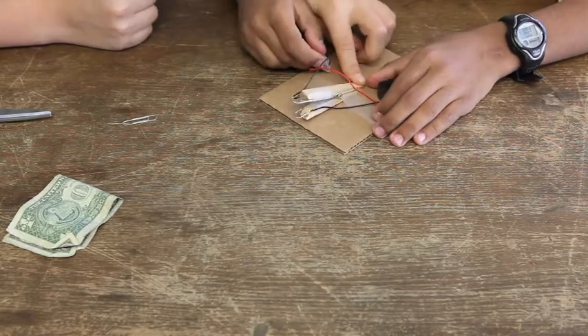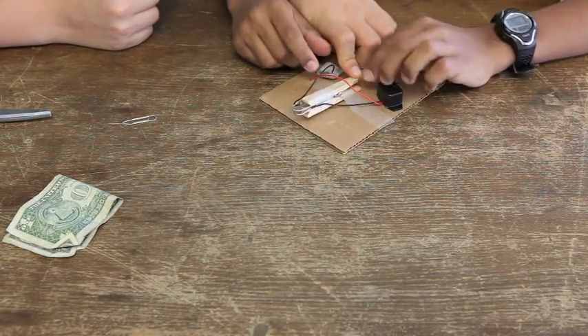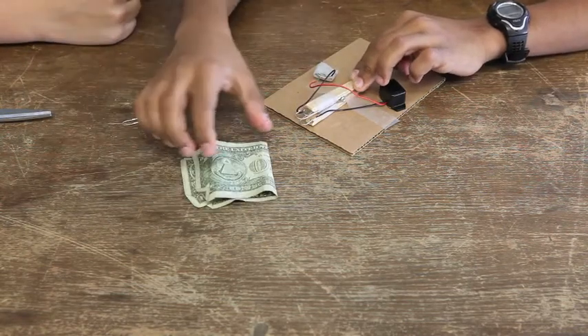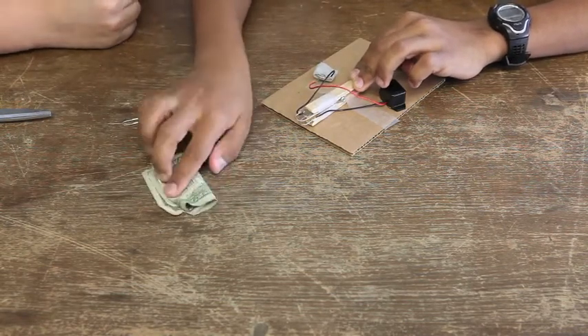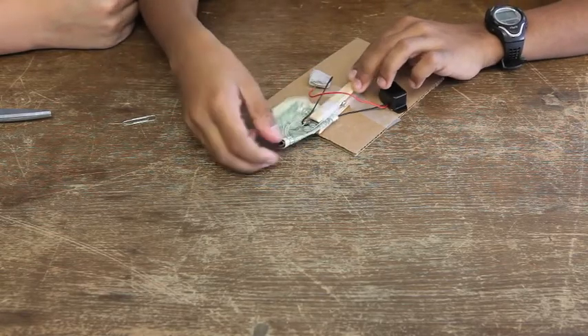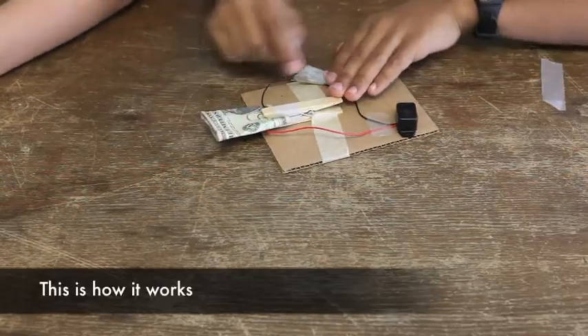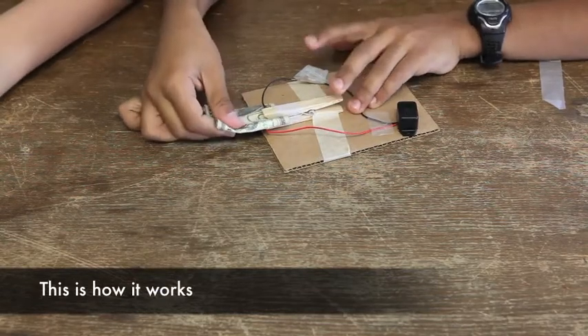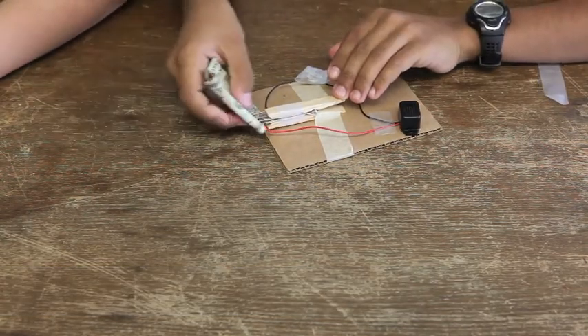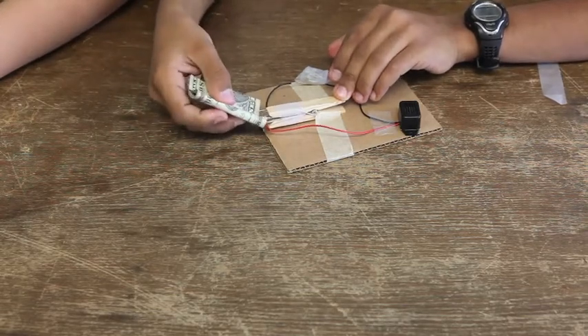If you open it, it stops. Close it again. So then you take the dollar bill and you put it inside. So when you pull the dollar out, it should buzz. And when you put the dollar in, it stops. That's how it goes.